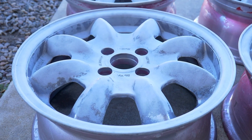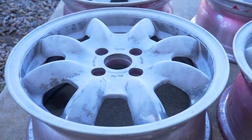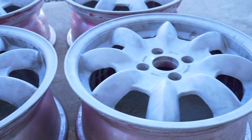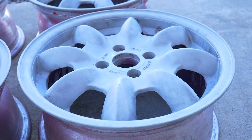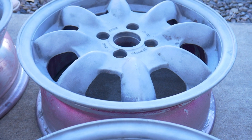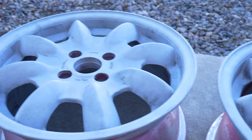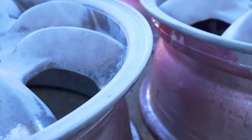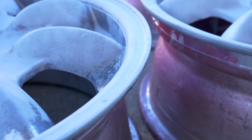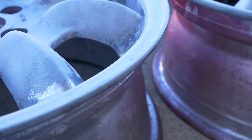They're in very good shape. There's hardly any curb rash or damage — there really isn't any curb rash, just maybe a few small scratches here and there. All the lips pretty much look like this.